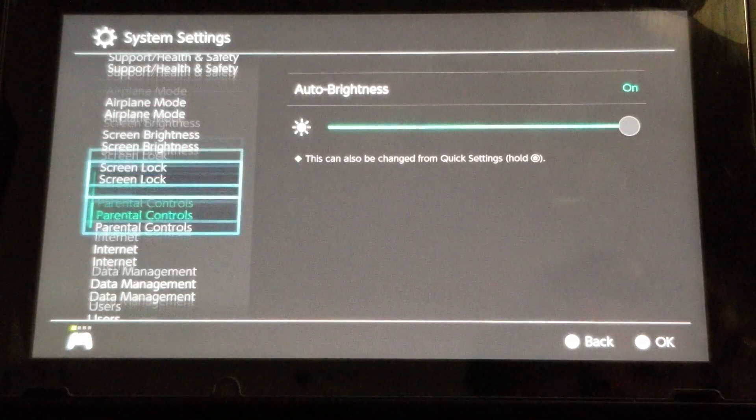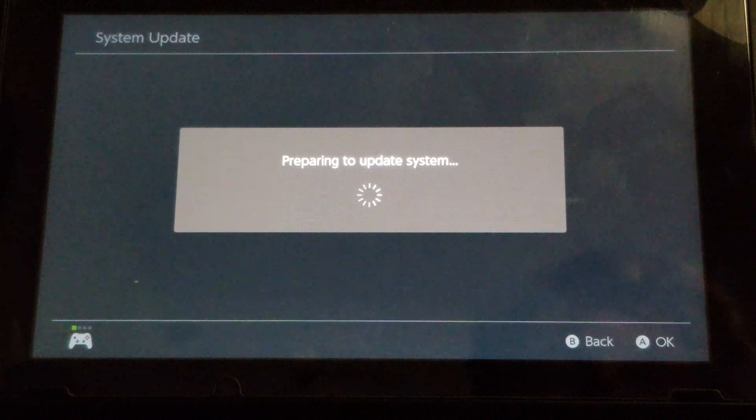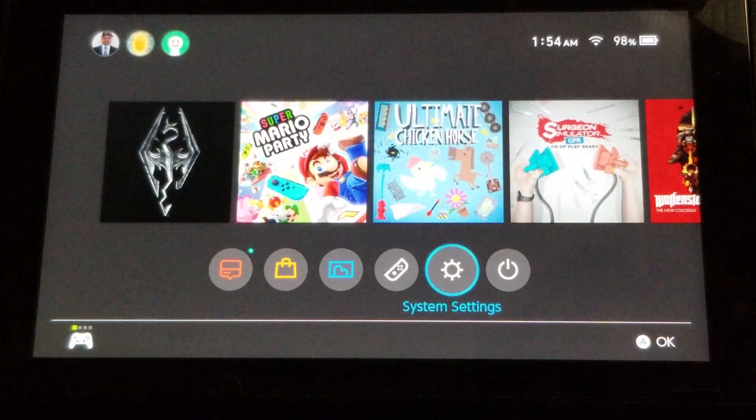How do you normally go about updating your system firmware? You go all the way down to your system, updating on current version 6.0. You'll get a communication error, which is because you've been banned. They don't let you do it anymore. So how do you get around that?